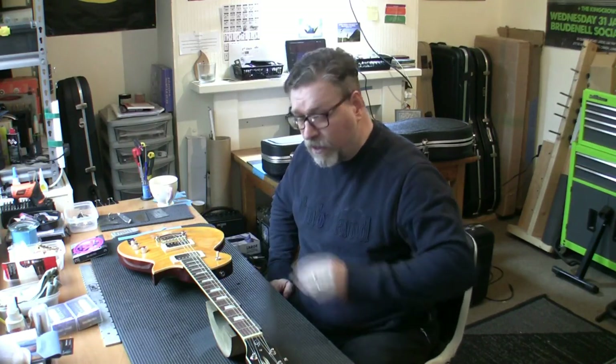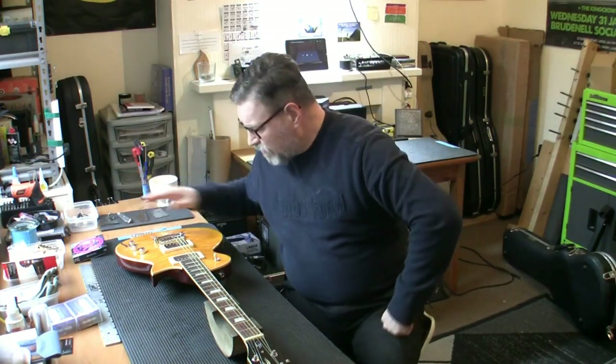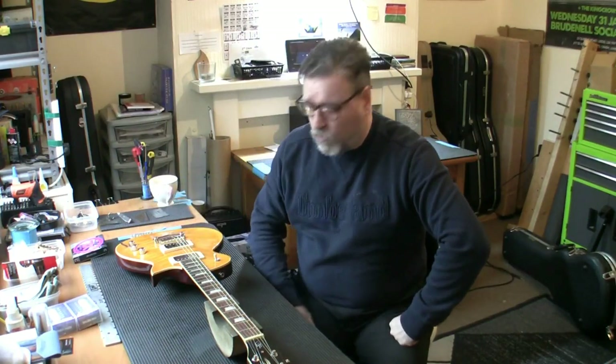I've had it plugged in and had a play. And the pickups - yeah, weedy, really weedy. Now I play metal, but I can play virtually any style. I've played them clean, I've played them bluesy, and I've played them with metal settings.